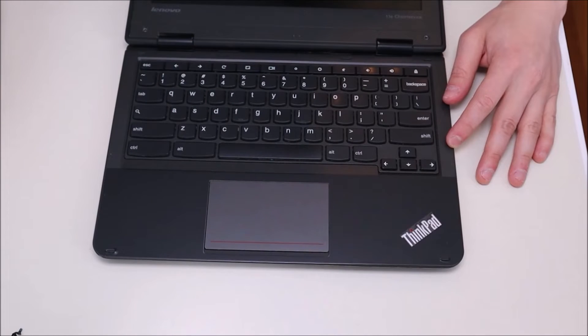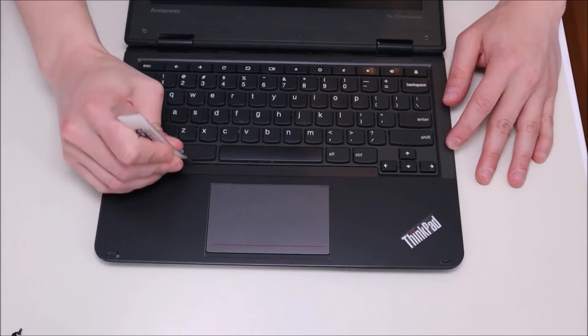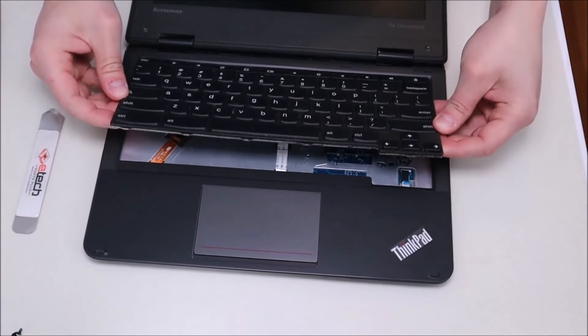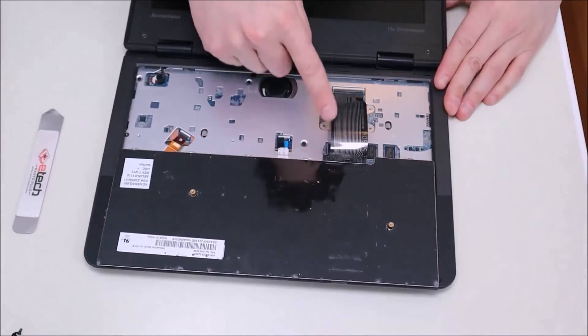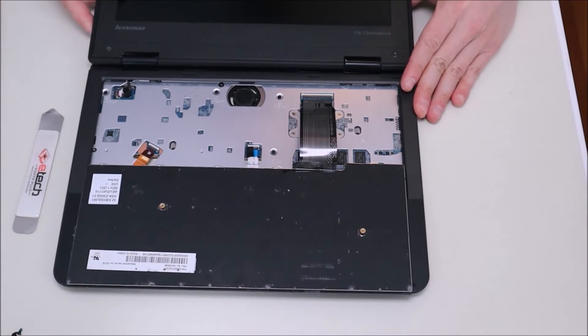To get out our keyboard, we're going to take our flat metal pry tool and go at the bottom and gently pry it up. As you can see, it comes up fairly easily and slides onto the front. After it pops up, we'll take it out of the top, spin it down nice and gently, and you'll see that the ribbon cable is connected to the motherboard here. I'll zoom in so I can show you how to take that off.